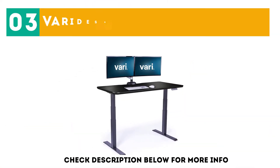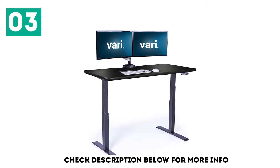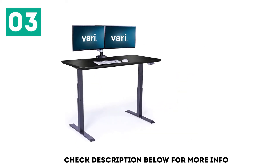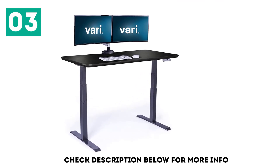At number 3: the VARI Desk Pro Desk 60 Electric. There is a lot to like about it, starting with a focus on stability. Introducing a steel cross-support that is a single piece can make a big difference in lateral stability, and in the Pro Desk 60's case, it definitely did.